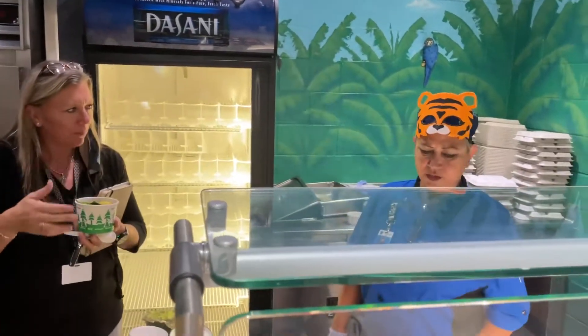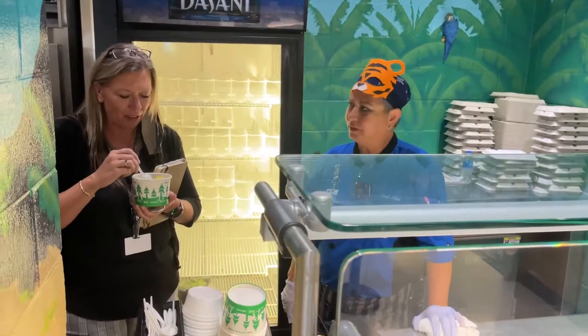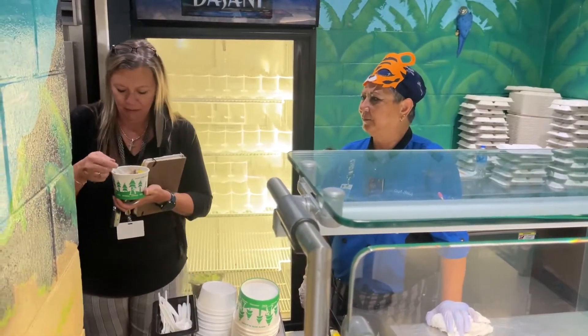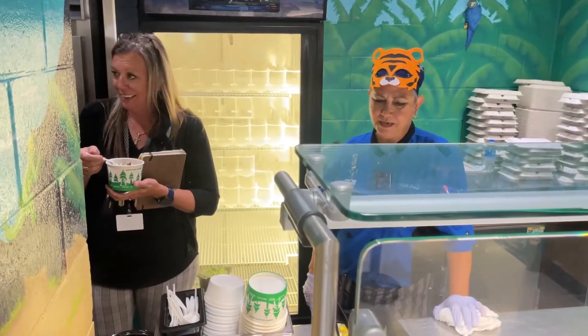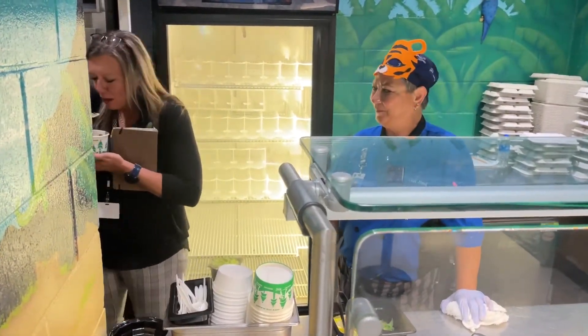Well, this right here is 20 to 25 servings. They'll come in and this is all they get.